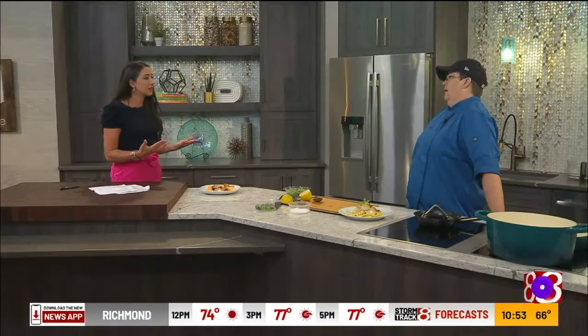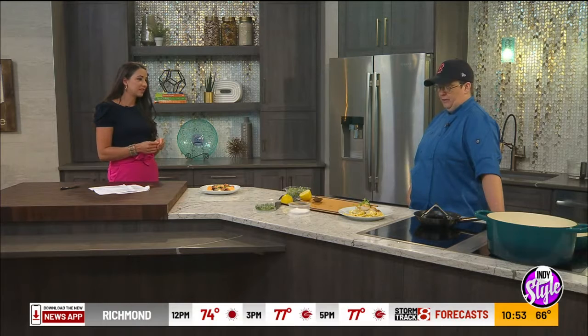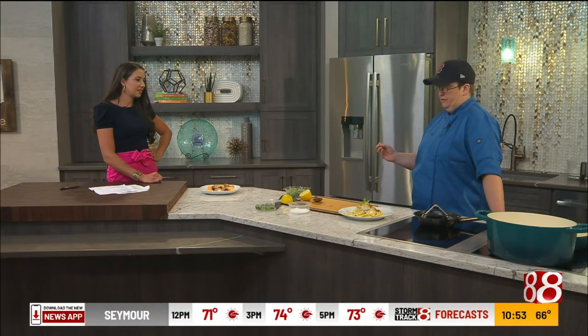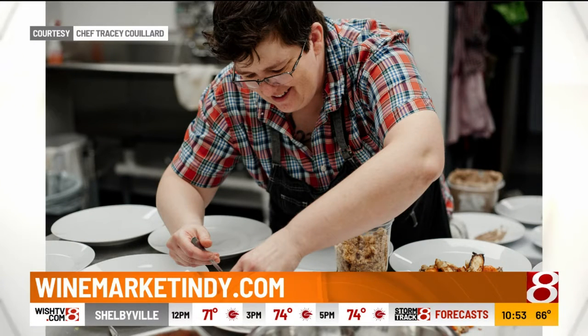You guys have brunch coming up too. We do! Tell me about that. We have brunch coming up. Because this is really our first rollout with brunch, it's definitely going to be an evolving process. You'll see some of the things off the regular menu — the crab cakes that I make in-house. We're going to try some pancakes, we've got a couple of hash ideas. Again, utilizing those things from the farmer's market. Some baked good stuff — we'll have scones. A little bit of everything.